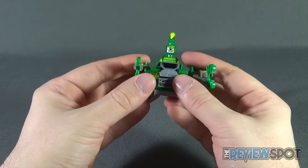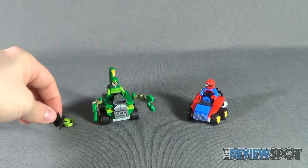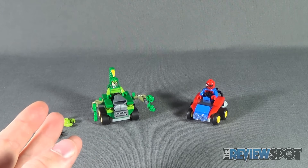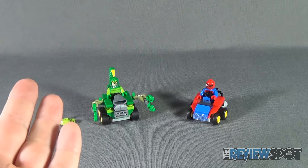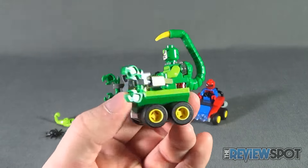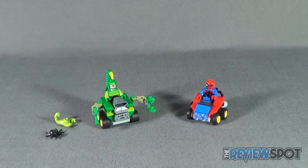Both vehicles roll well and are fairly affordable — generally around ten to thirteen dollars, closer to ten at Toys R Us or Walmart. I bought this set for about $9.99. Yes, you get two small vehicles that aren't the most substantial, but the Mighty Micro figures are really what draws you to these sets — especially when you get figures like Thanos or Scorpion that you don't get very often. The unique expressions and exclusive minifigures are what sell me on these.